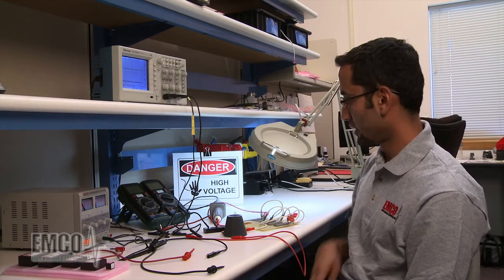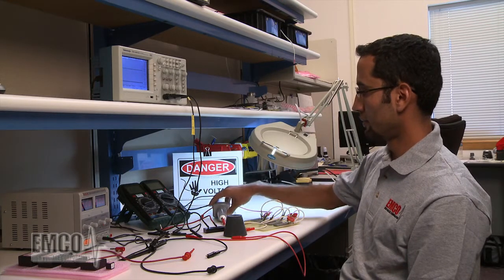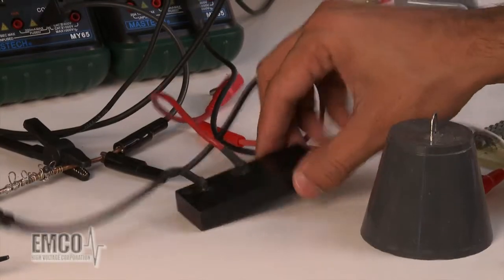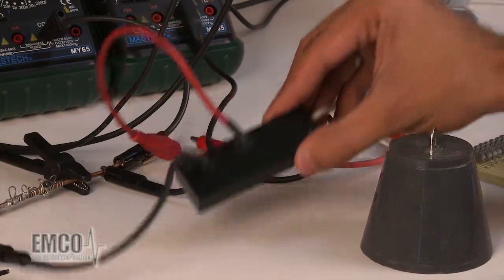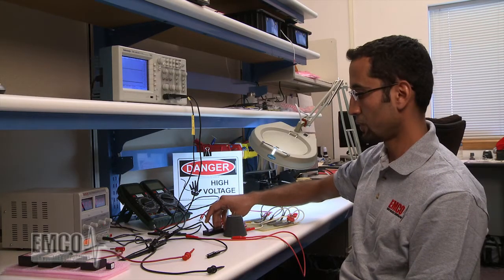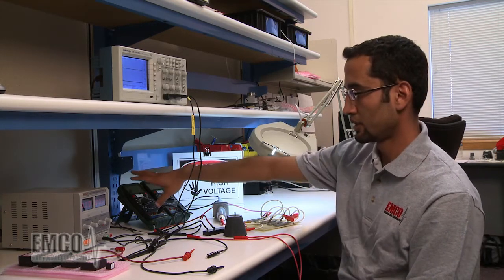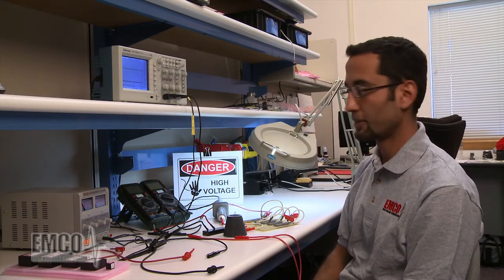The third thing we need is a high voltage probe connected to an oscilloscope, or a V1G voltage divider. This is available in the Emco product line as an accessory. This V1G is a thousand-to-one voltage divider, and it's matched to the 10 megaohm impedance of your DMM.